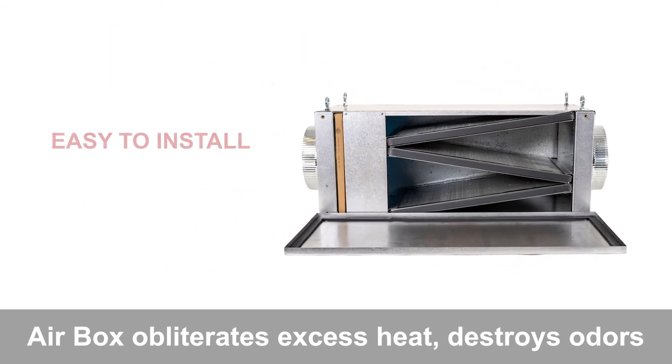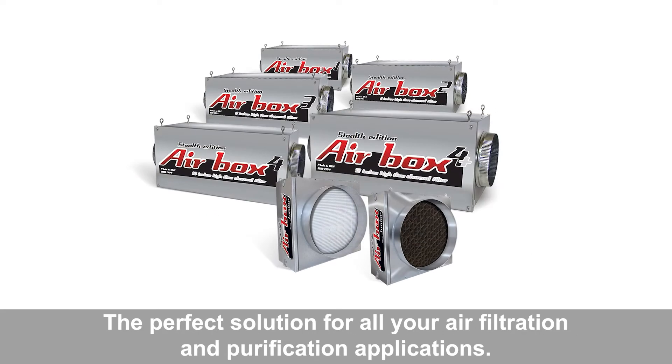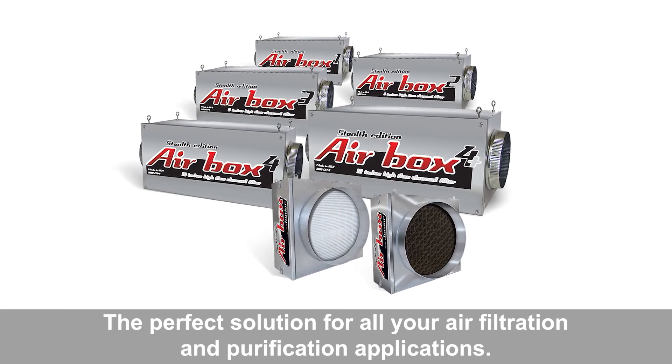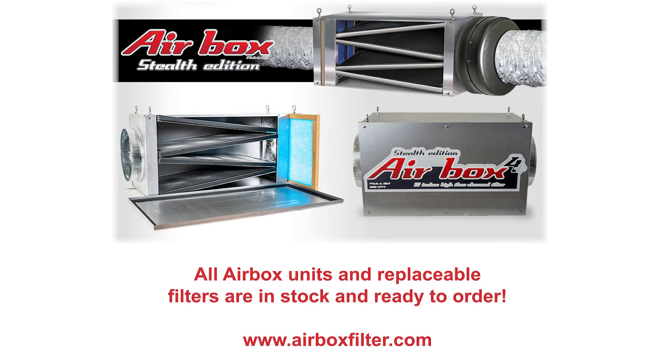Airbox obliterates excess heat, destroys odors, and circulates clean, healthy, fresh air — the perfect solution for all your air filtration and purification applications. All Airbox units and replaceable filters are in stock and available at www.airboxfilter.com.